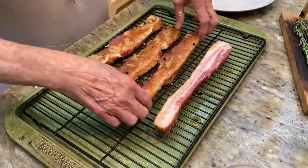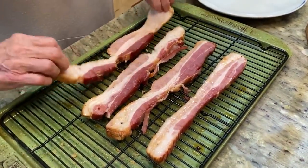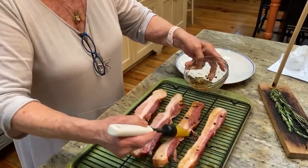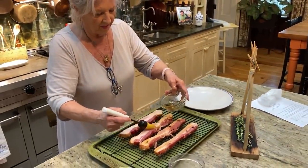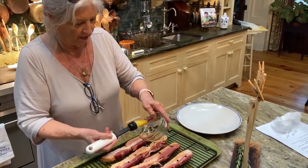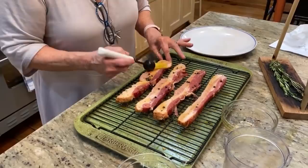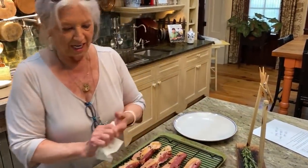Now look at that. We're just gonna flip that bacon over and put this in a fairly slow oven, and just let it cook until the fat's rendered out of it. I'm using straight, pure maple syrup, y'all. Maple syrup gives it the best flavor. This is gonna be so good, and I'm so happy to share this with y'all.